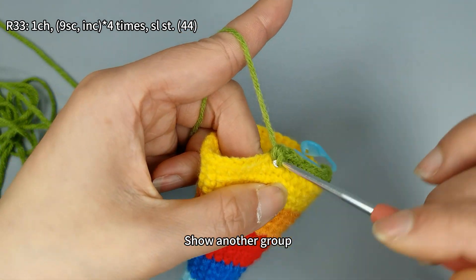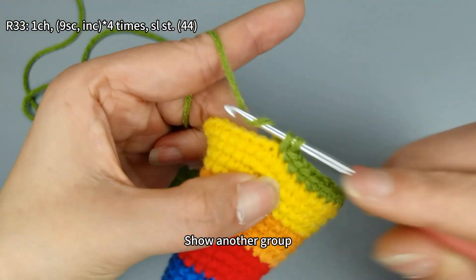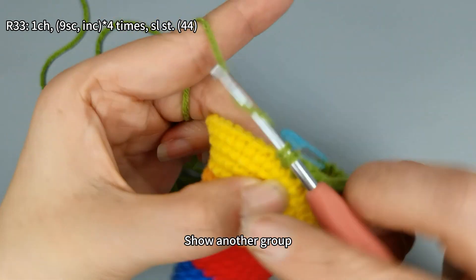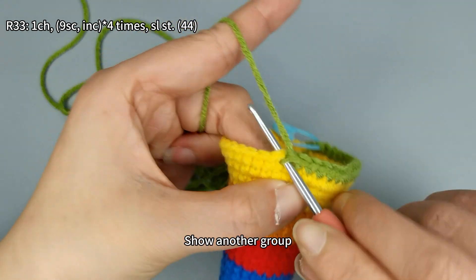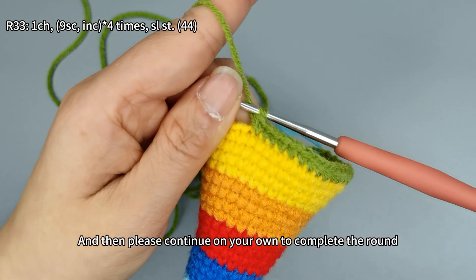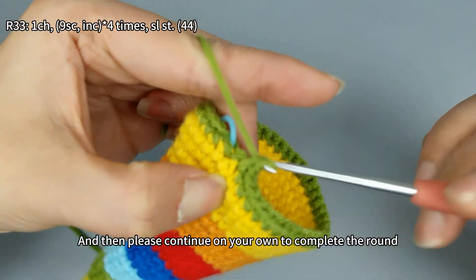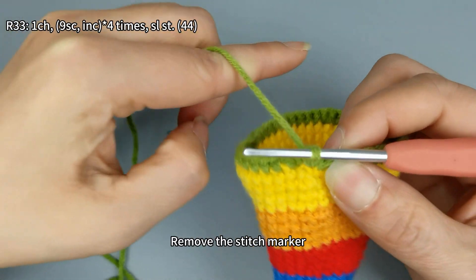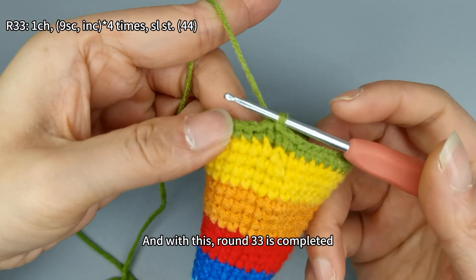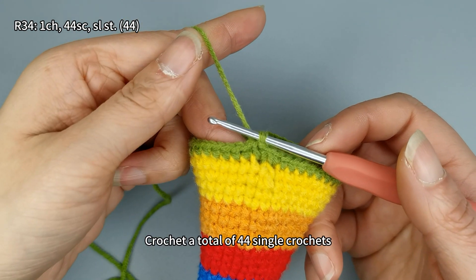Show another group, and then please continue on your own to complete the round. After finishing, remove the stitch marker and perform a slip stitch. Round 33 is completed.